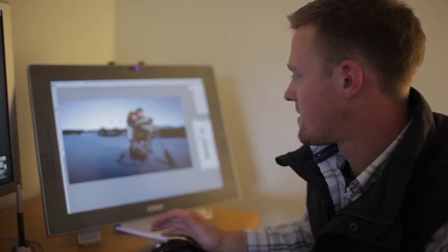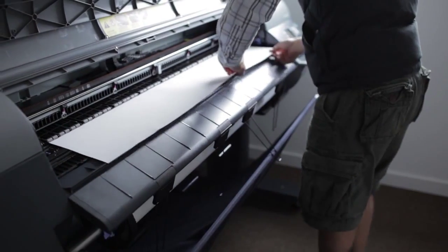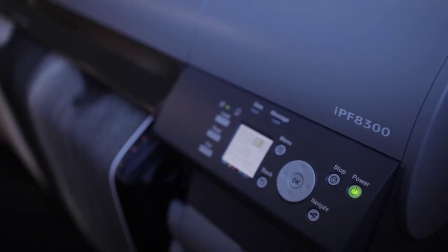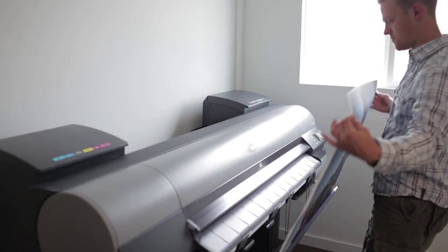I've got this to a good spot where I can go to print now. These will be really big prints. We're going to print them on the Canon IPF 8300 — about 5 feet by 3 feet. The biggest ones we've made so far.